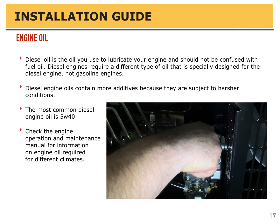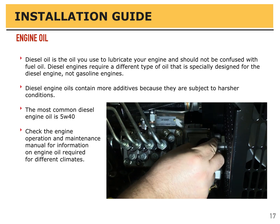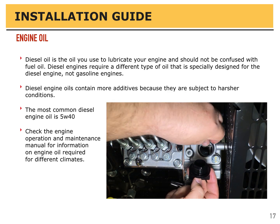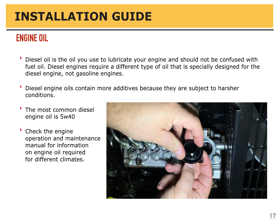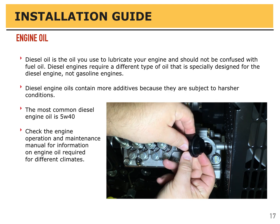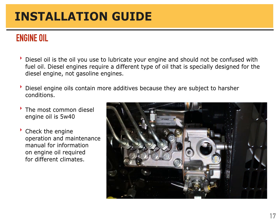Diesel oil is the oil you use to lubricate your engine and should not be confused with fuel oil. Diesel engines require a different type of oil specifically designed for the diesel engine, not gasoline engines. Diesel engine oils contain more additives because they're subject to harsher operating conditions. The most common type of diesel engine oil is 5W40, but check your engine manual as there are different oils for different climates.